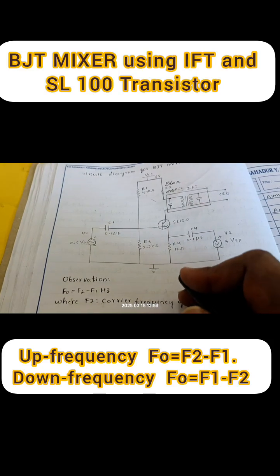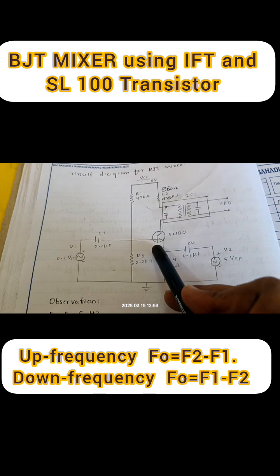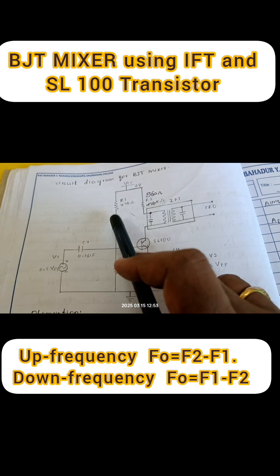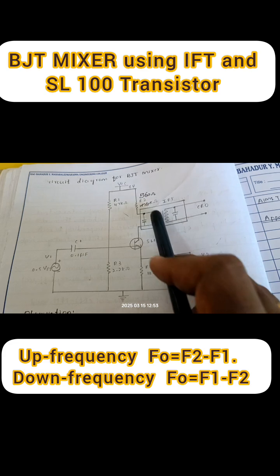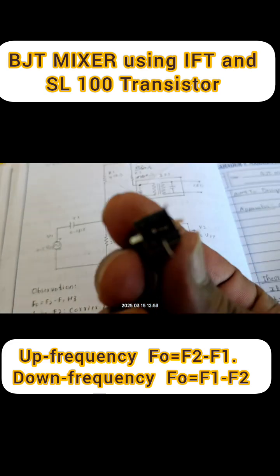This is the circuit diagram of a BJT mixer consisting of transistor SL100. For the base it is V1 voltage, and here is a voltage circuit consisting of 47 kilo ohm, 2.2 kilo ohm, 1k, and 560 ohm. It is a mixer — the mixer component is here, it looks like this.